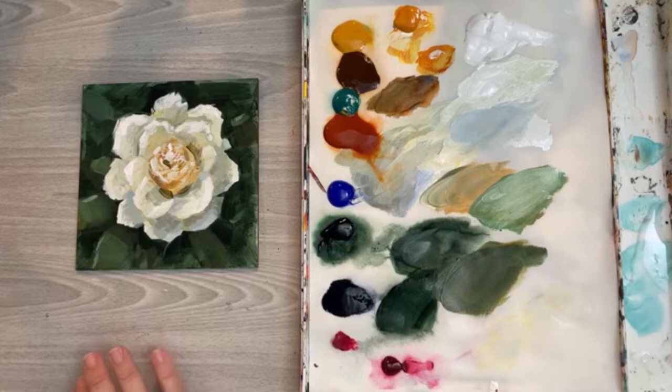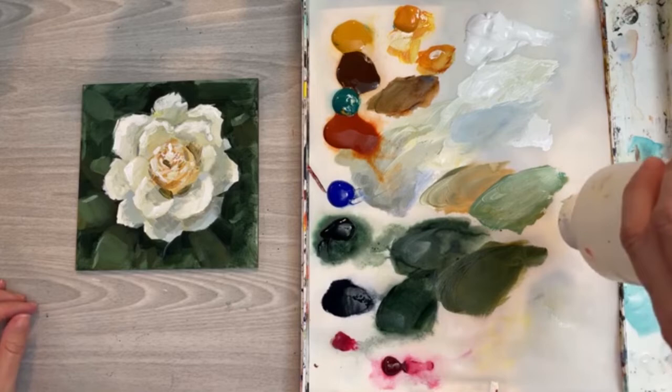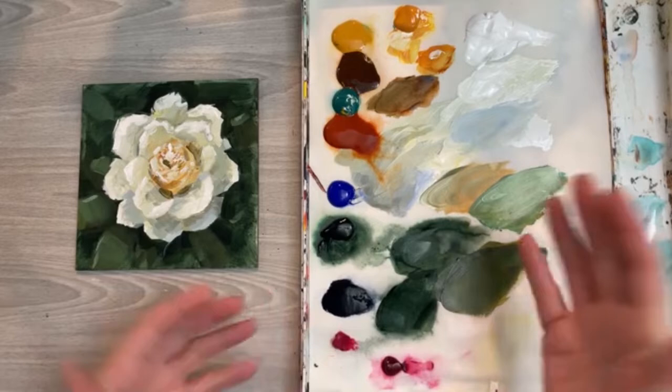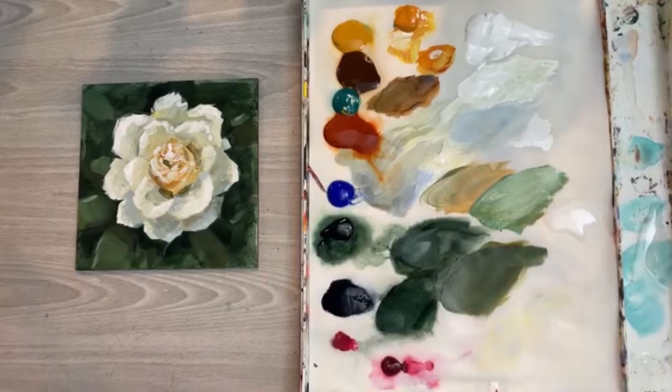Hello everyone and welcome to this little lesson on how to glaze using acrylic paint. I have an old bottle of liquid glazing medium — I'm going to put out a little blob of that on my palette. This is one of those stay-wet palettes where the paper lets water from underneath come through. I'm using some wet paper towel underneath, and even in Arizona this paint will stay wet for weeks.